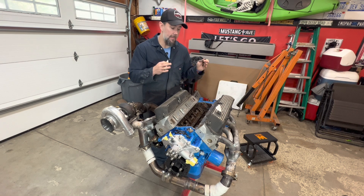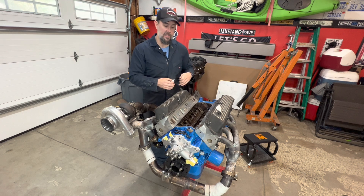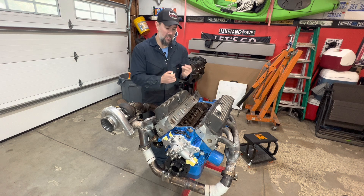That Holley Hi-Ram - I'm planning on not installing that until we get the motor dropped in. So once we get it dropped in, then we can sit this thing on and do all that kind of stuff. Easy peasy. Let's start getting these things going.